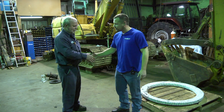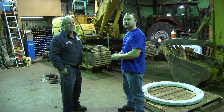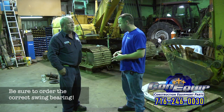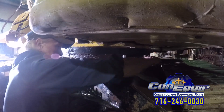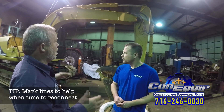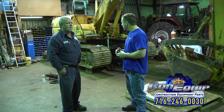We've got our friend Donald here today. Thanks for letting us come by. They've got a CAT 311B that they're taking the swing bearing out of — the old worn-out one. We got the Dyko new one getting ready to be installed. They've already taken the rotary manifold out and capped off all the lines, and took out a handful of bolts already from the swing bearing just to save some time for the video. When you pull the rotation manifold out and cap all the lines, you can still crank the machine and use it to help with the process.